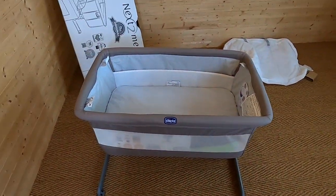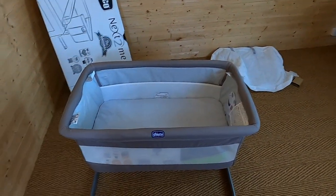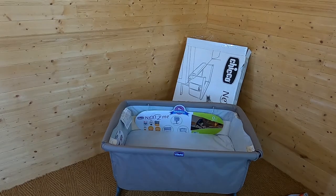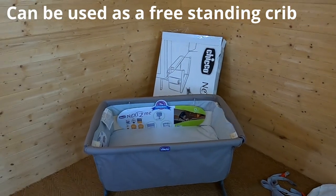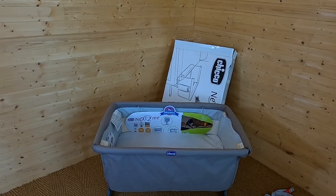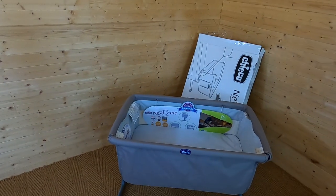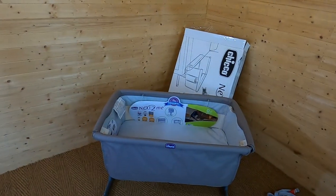We're all set up and ready to go. Now let's look at how we get the sides down and some of the other features that help if you're going to use it against your bed. At this point you could also just use it as a standalone crib — this is exactly how it would look in standalone mode. You can adjust the heights, and you can see there are wheels to help you move it around. But the reason most people buy these cribs is to use it as a co-sleeper.